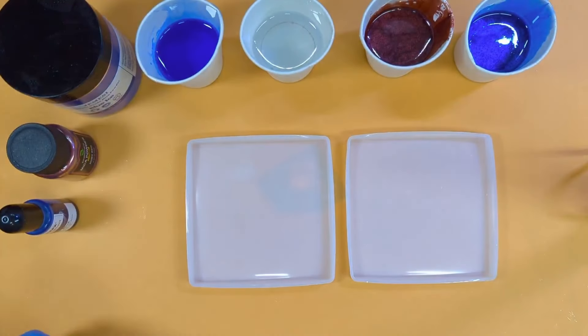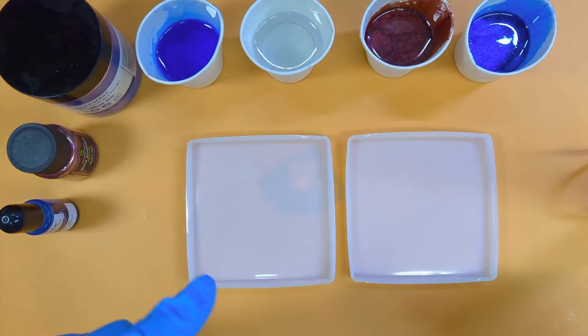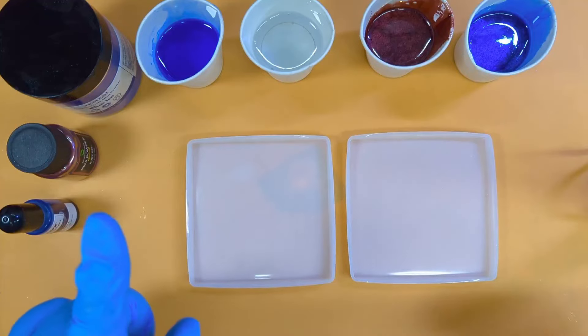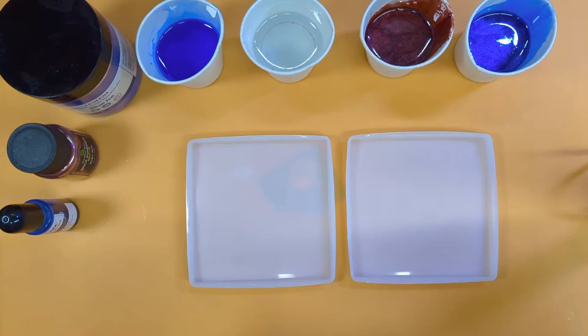Hello, this is Sue from dragoncreations.co.uk. Today we're going to do coasters in coasters. I have a plan to make dragon scales in the middle of the second coasters, but first we've got to make our inserts.